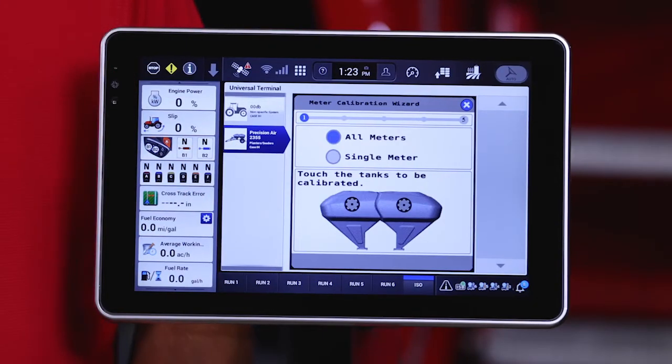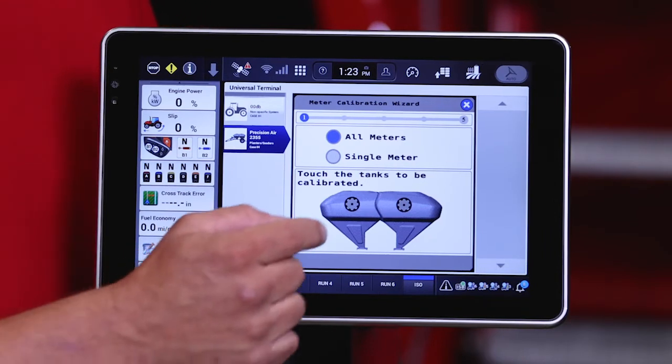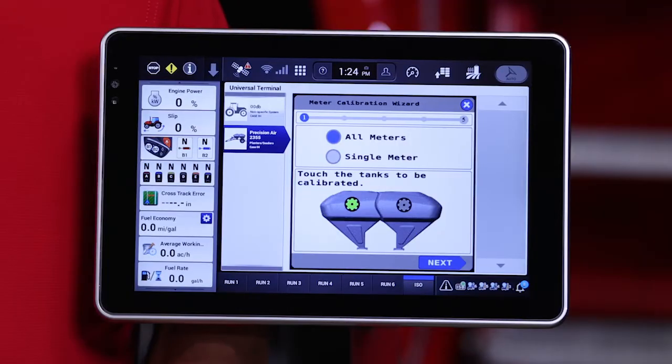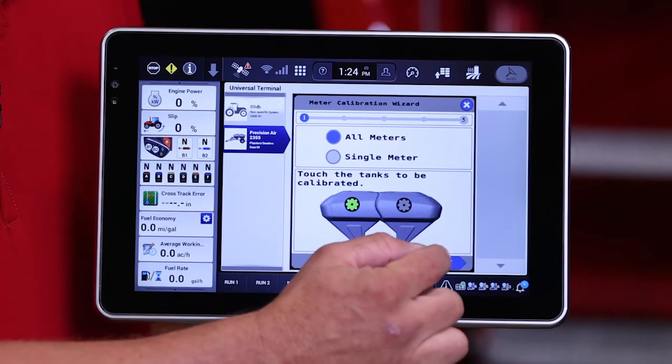Once we have selected the cal type we're going to run — and today we're going to run a full-meter cal — we then need to select the tanks that we want to calibrate. This is a two-tank air cart; we can calibrate one tank at a time or both tanks. On our larger air carts that have three or four tanks, we can calibrate one, two, three, or four at a time. Once we've selected the tanks we want to calibrate from, we simply press the Next button.